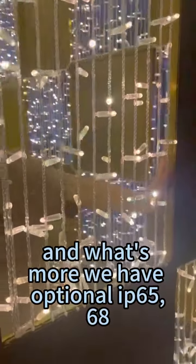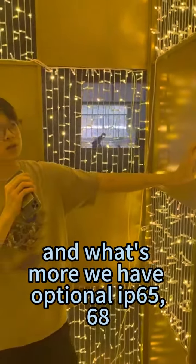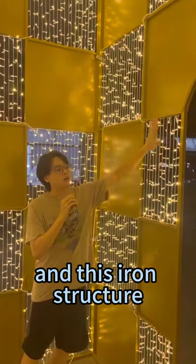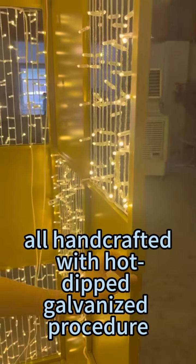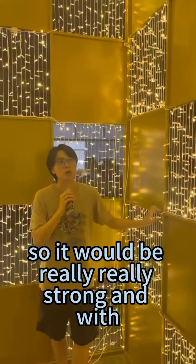We also have optional IP65 or IP68 ratings for you to choose from. The iron structure is all hot-dip galvanized — take a closer look — all hand-cropped with a positive galvanized procedure, so it would be really strong.